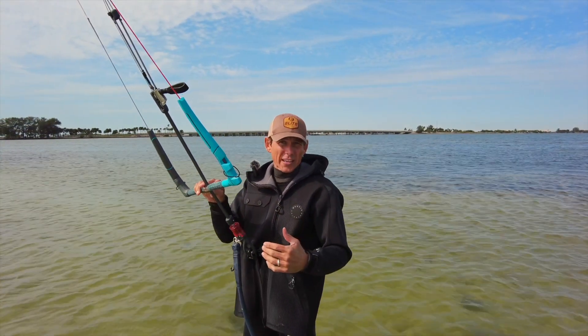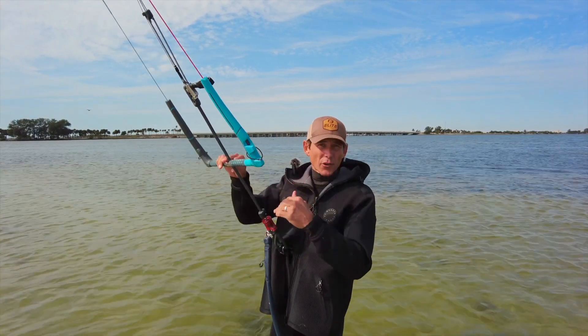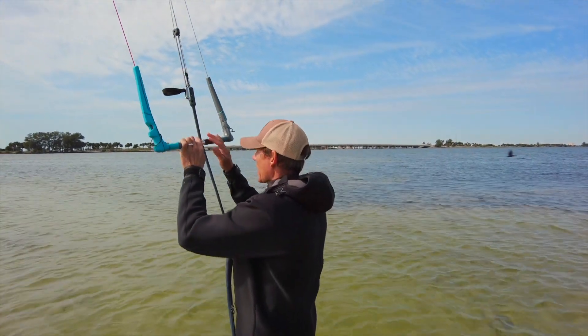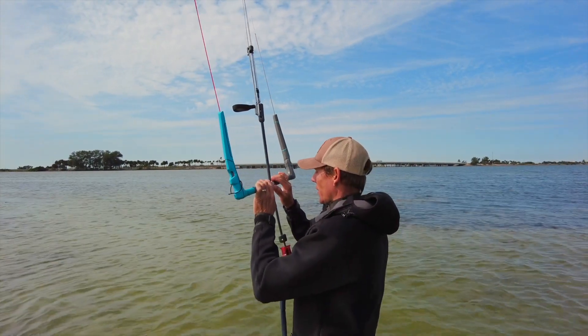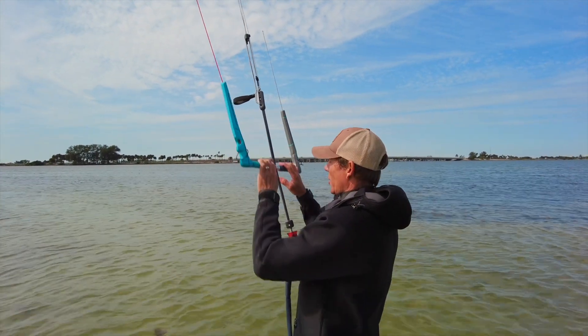What we want to go over right away is how to maintain 12 o'clock — 12 o'clock is straight above your head. If you watch me, I'm going to make sure that I can either look at the kite, and if the sun's in my eyes I can look at this as a nice arrow pointing straight at the kite, at the sail.